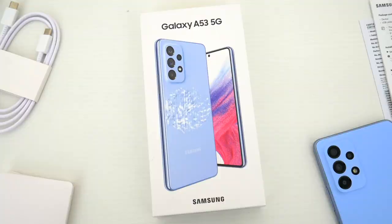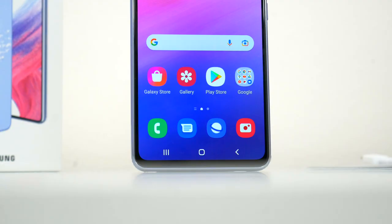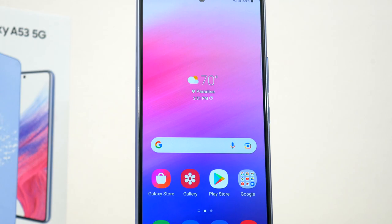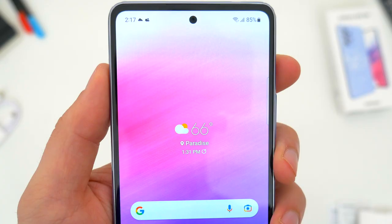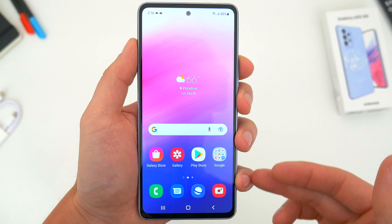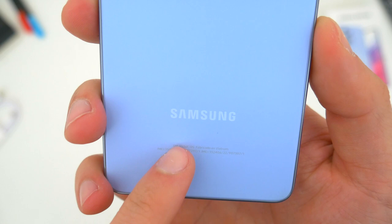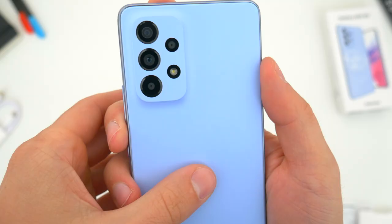Physically, this new A53 5G looks pretty similar to last year's A52 and even the A51. We once again get a fairly large 6.5-inch display, and up front you'll notice fairly minimal bezels all around — just some slight black borders along the edges and a bit of a bottom chin — with an 85.4% screen-to-body ratio, which is just a slight improvement over last year. Around back, it's pretty easy to tell that this phone has a plastic rear cover. To be honest, I don't know if Samsung changed the material, but to me it feels softer, a bit cheaper, kind of spongy — almost hollow.